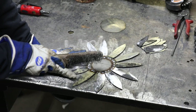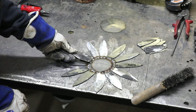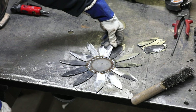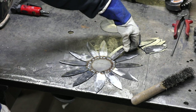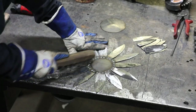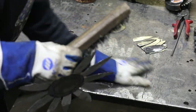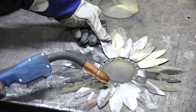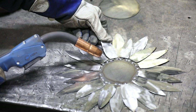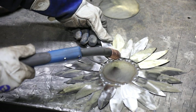Clean up your tack welds with the wire brush, then go ahead and lay in your second layer of petals. You want to split them, putting one in the center of each of the previous ones. Once you have them laid out, tack weld them the same way you did the first ones, but this time hold the petal up at the back and then place the two tack welds on.